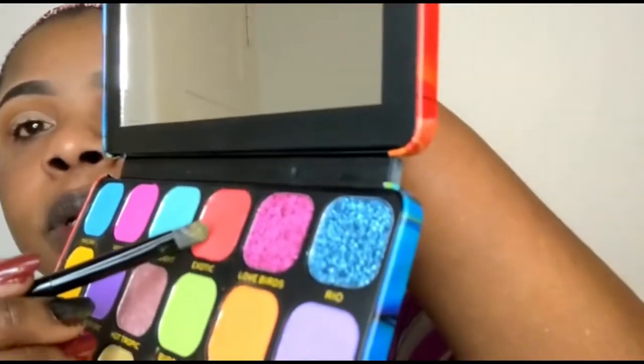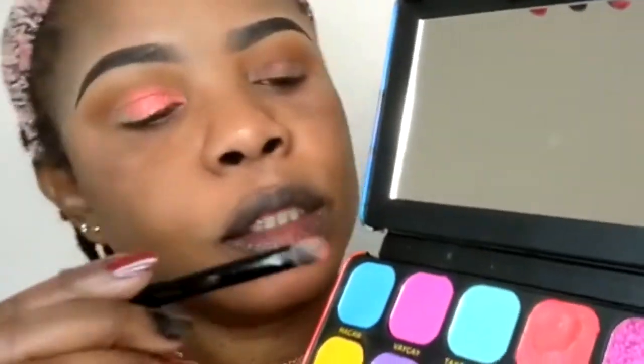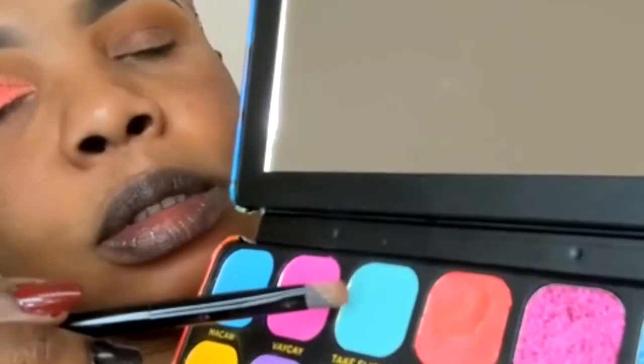Now I'll be going in to apply this particular color right here. I'm done with that color — I'll be applying the next color, this one, at the outer lid of my eye.